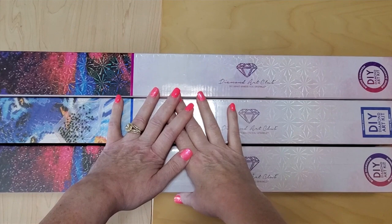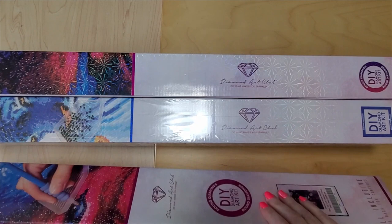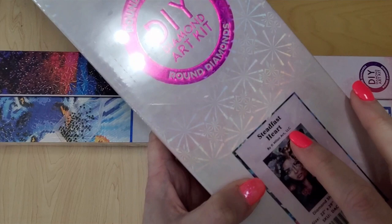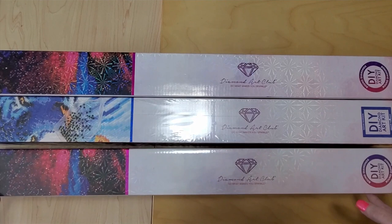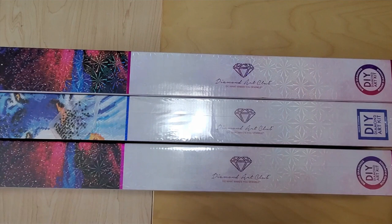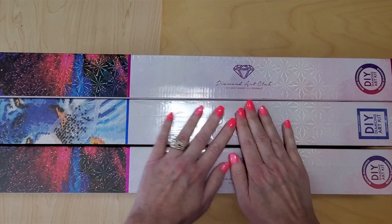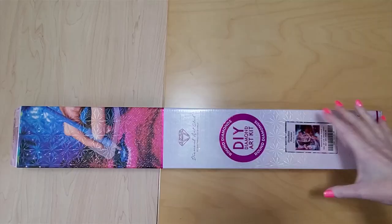Hello everyone, this is Angie with Angie's Crafting with Diamonds here on YouTube and Instagram. Today I'm going to do a little bit of a different kind of unboxing and I'm going to show you the kits I have by the artist Dimitra Milan, copyright Milan Art LLC. I have three kits from her, licensed by Diamond Art Club — two rounds and a square.